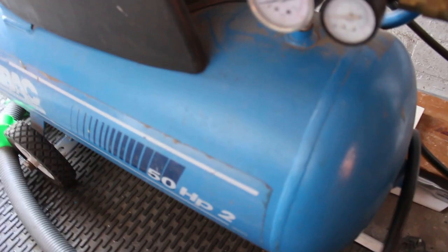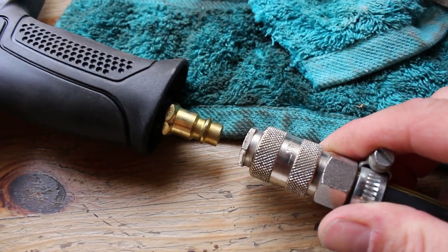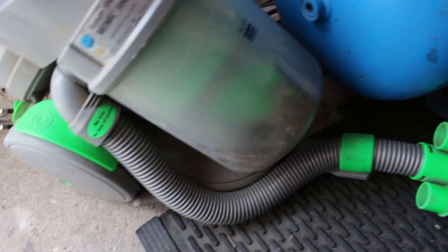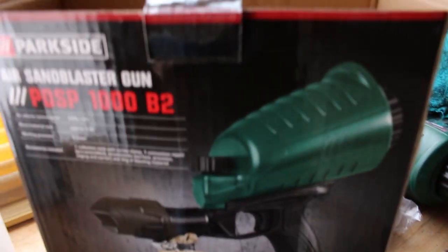I've got my compressor down here that I've used for lots of other things as well. This particular union that fits onto here is quite a standard fit and quite simple to use. This is the vacuum cleaner I use to suck up the medium — that's just normal dirt now, but if you sieve it out you can reuse it and it's going to save a lot of money. Overall, pretty good product.